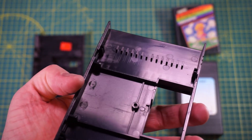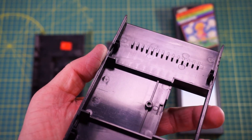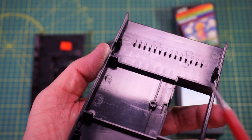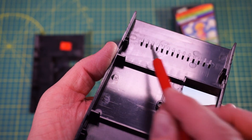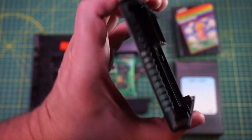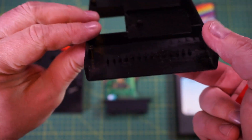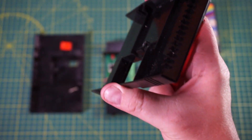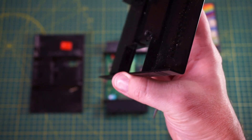A few of you asked how the block connects to the shell, or if it was actually connected at all. As you can see, the block is molded into the lower half of the shell as a series of plastic teeth. It seems like if you have a tiny modeling saw and patience, or a dremel with a sanding wheel if you don't, these could be removed without too much trouble.